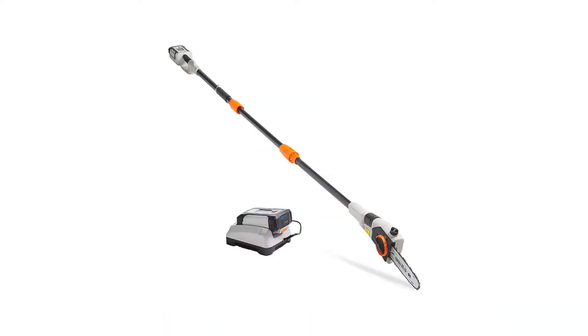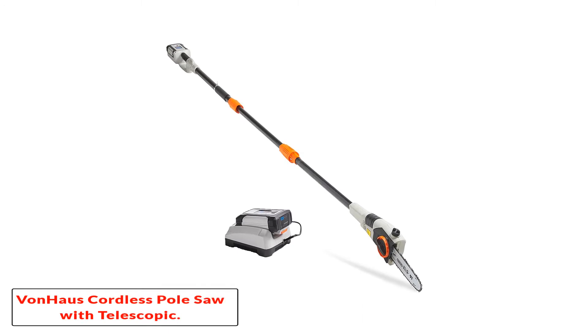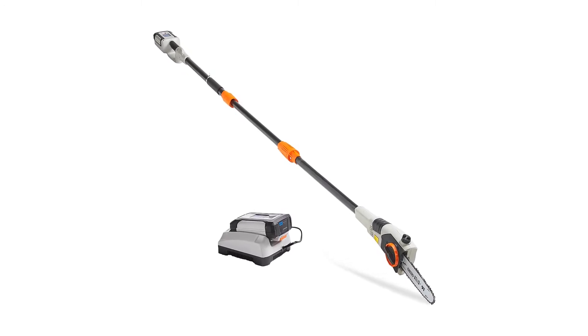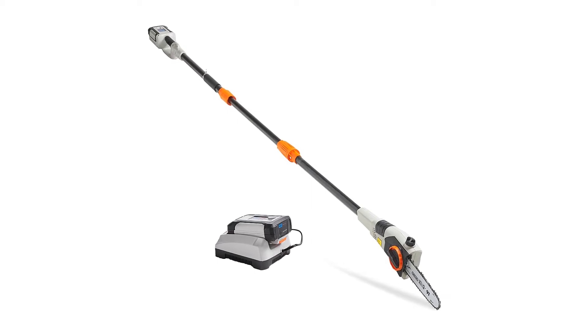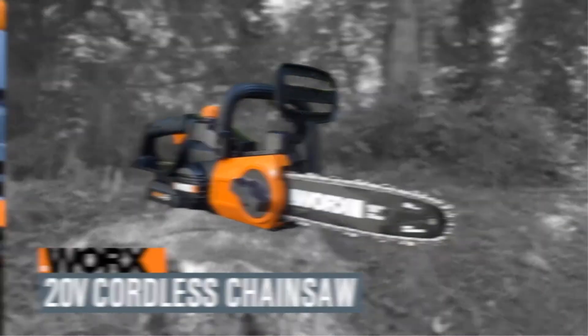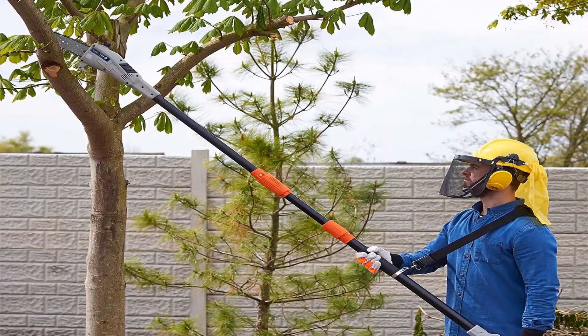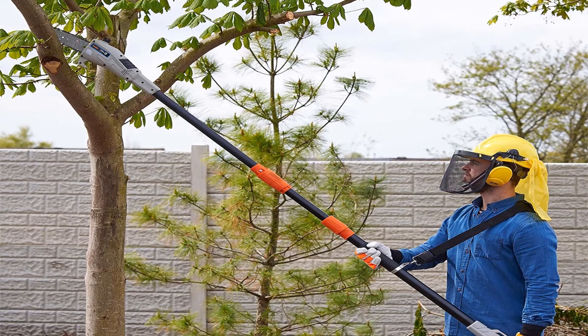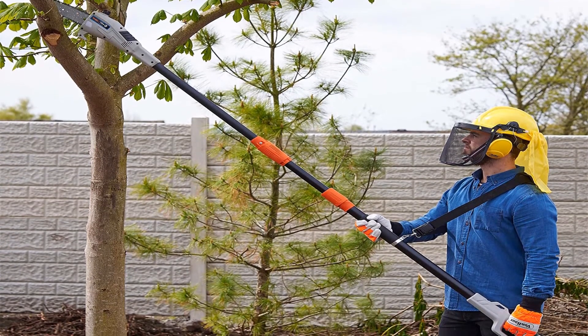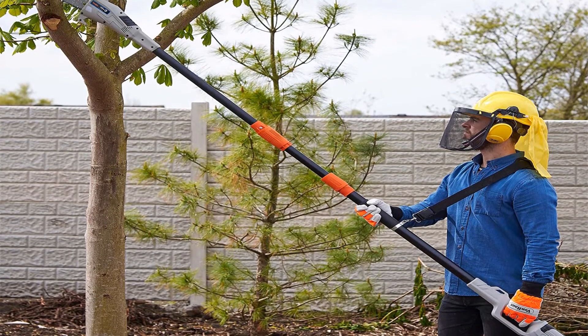Number 5: VonHaus Cordless Pole Saw with Telescopic Pole. If you're taken with the idea of a pole that adjusts in several places but you're not sure you want so much angle on your saw, here's a great alternative from VonHaus. Besides the great reach it provides, this saw is designed for comfort during use. Its handle has a smooth foam grip and it comes with a shoulder strap that supports some of its weight — just under 12 pounds — thereby taking some of the pressure off your hands.